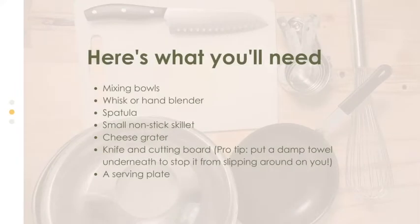The equipment you'll need for this recipe is a set of mixing bowls, a whisk or a hand mixer, a spatula, a small non-stick skillet, a cheese grater, a knife and a cutting board with a damp towel, and a serving plate.